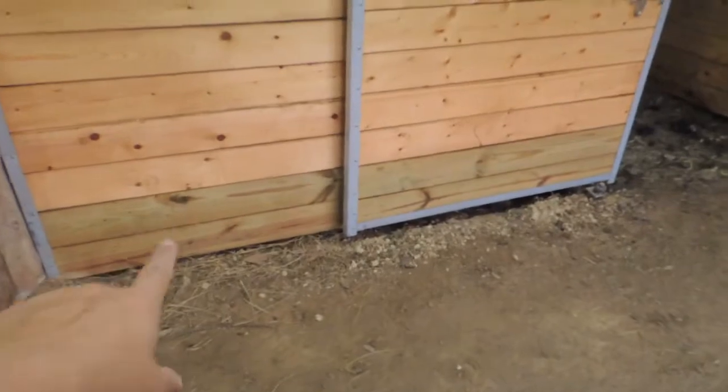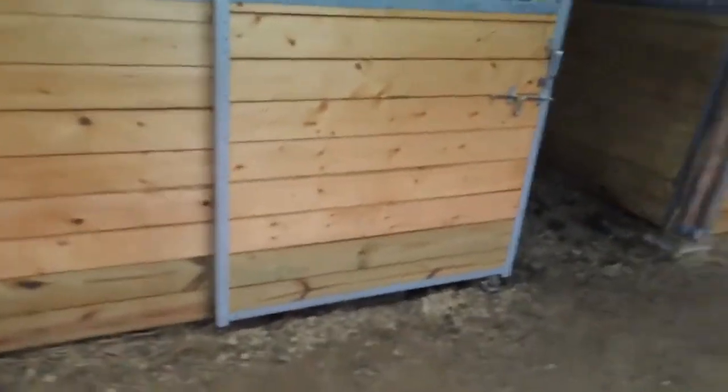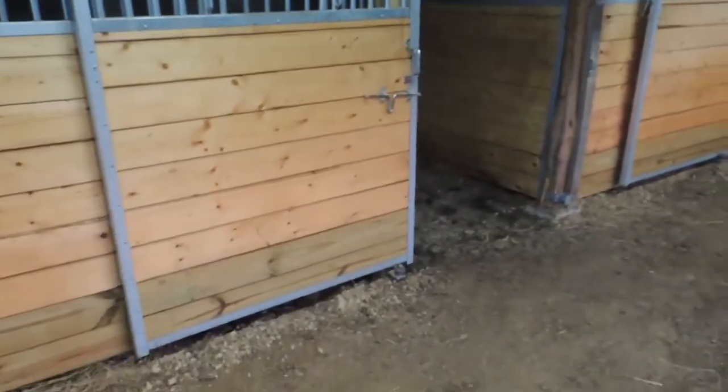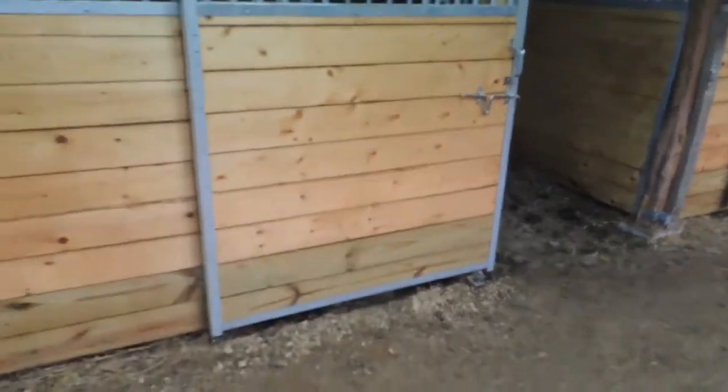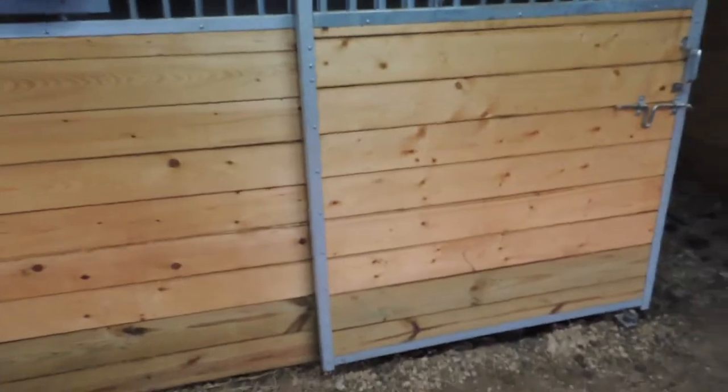The bottom two rungs are pressure treated, which is what you want. I was supposed to have it all the way around but my handyman didn't do that unfortunately. You're supposed to have it all the way around so that if the horse makes a mess on the wall it helps keep it from rotting.